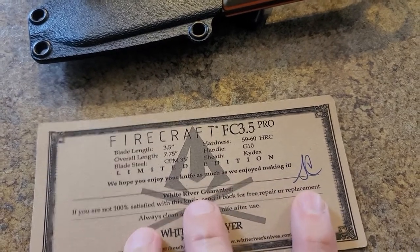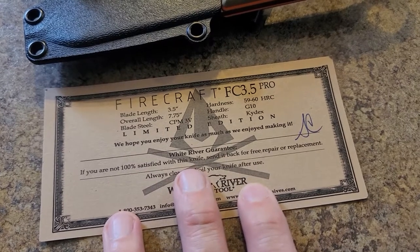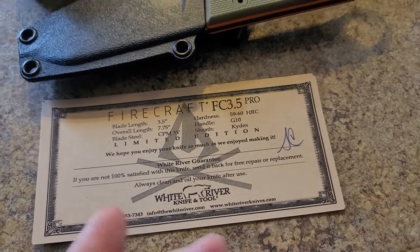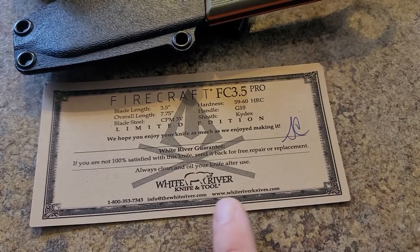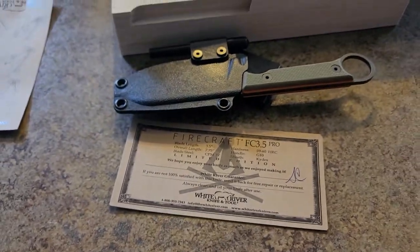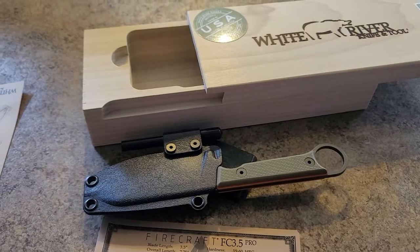The hardness is 59 to 60 Rockwell. Limited edition. It says 'I hope you enjoy your knife as much as we enjoyed making it,' with someone's initials. If you're not 100% satisfied, send it back for free repair or replacement. Always clean and oil your knife after use. It gives their phone number, website, and email. Sorry about the dogs barking. Hope you enjoyed the review — thanks for watching, God bless.